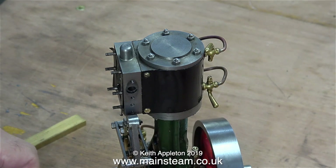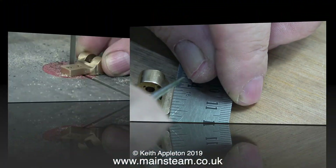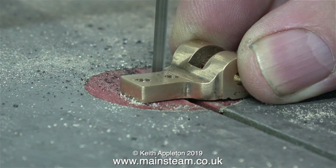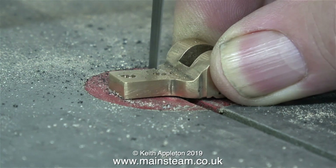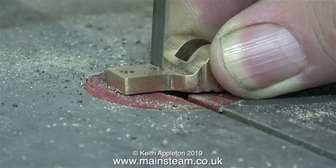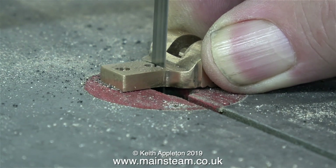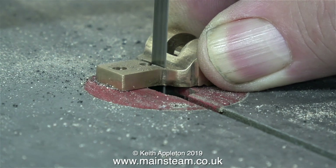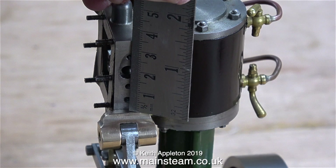First of all I remove the bracket and scribe a line on it. Then it's over to my old band saw with a very blunt blade to cut along the scribe line. Because the blade is blunt it's wandering about all over the place — I'm having to angle the piece so the cut follows the line. Note to self: change the bandsaw blade at the earliest convenience. Once I chopped the part in half I cleaned it up on the belt sander.